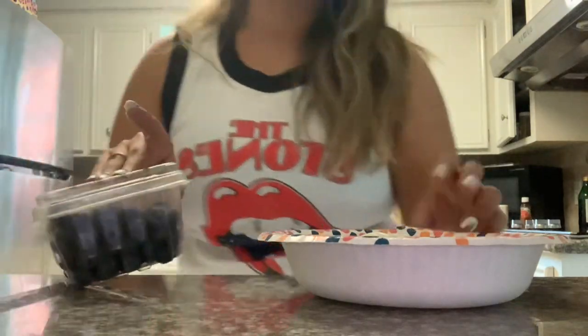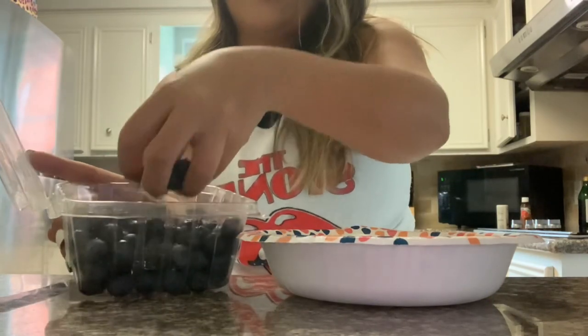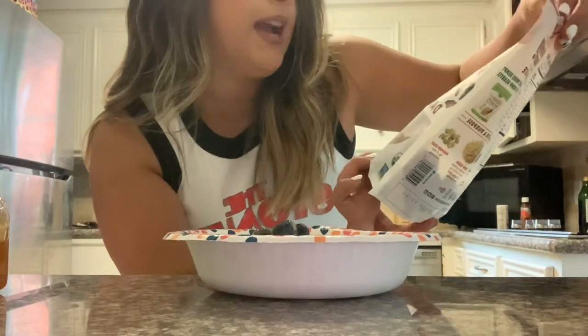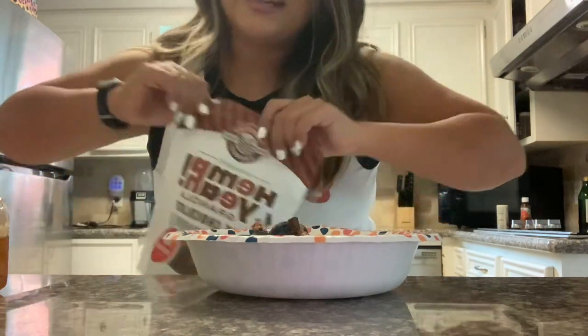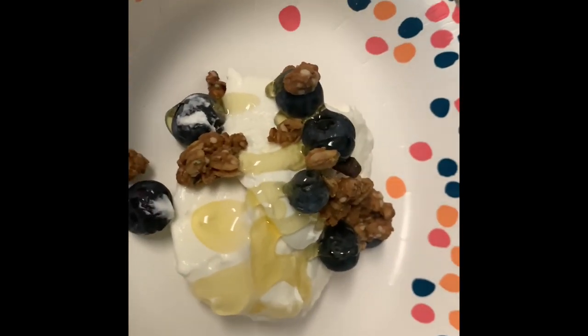Then I'm going to top it with some blueberries, a little bit of honey for some sweetness, because this yogurt is definitely not sweet, and honey is a natural sweetener with lots of benefits. And then — I don't do this all the time, but I felt like it today — I'm going to add some of this granola. This is the Hemp Yeah Granola in dark chocolate. You can literally add any granola you like, but just don't overdo it, because it does have carbs, calories, and sugar. I'll just sprinkle a little bit on top. It has a good source of protein and it's super healthy and delicious.